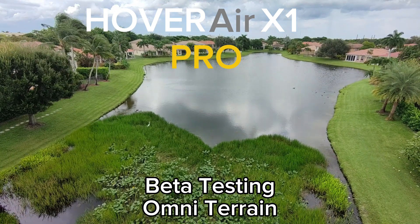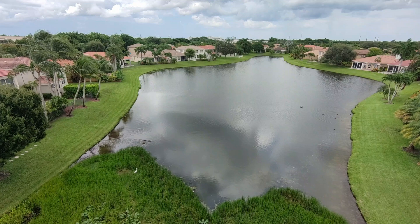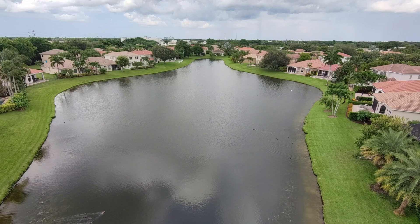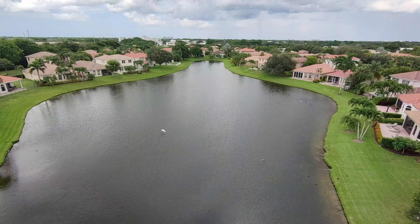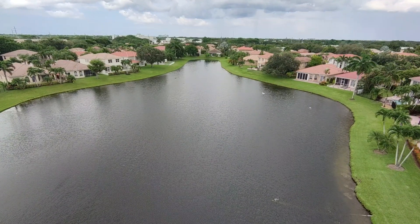Hi everyone, this is Steve from Visibility One, and I'm a beta tester for the Zero Zero Robotics X1 Pro. Here I just want to show you my backyard over the lake. I didn't get the distance — it was very high up, a few hundred feet — and as you can see, the stability is amazing.